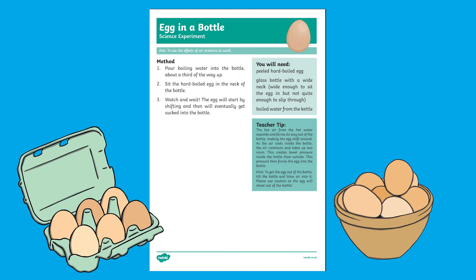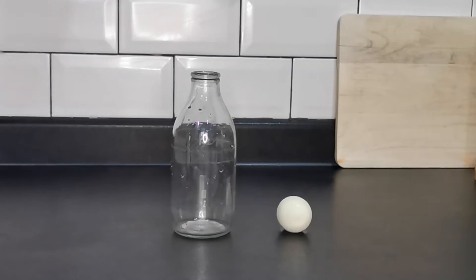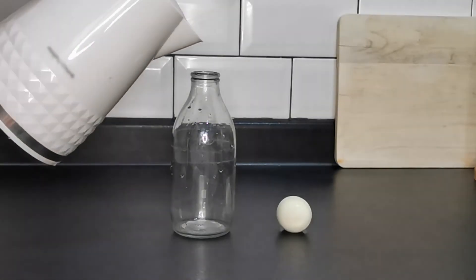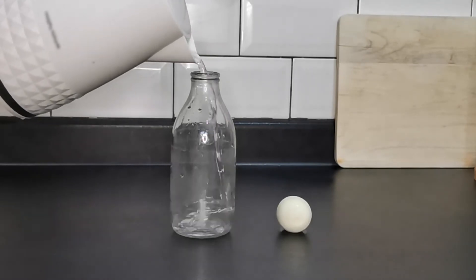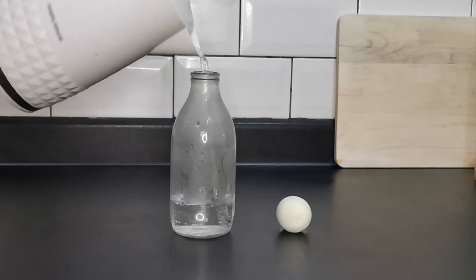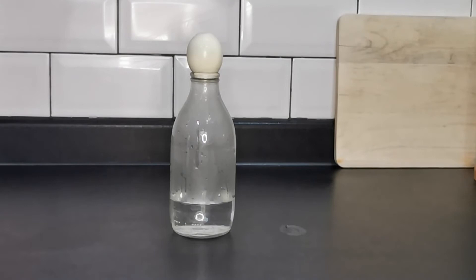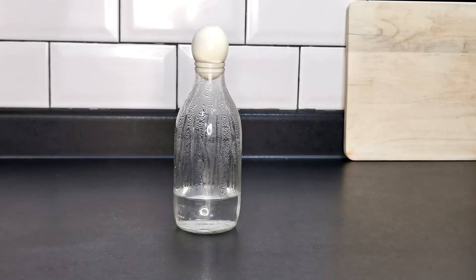For this egg in a bottle experiment, all you'll need is a peeled hard-boiled egg, a glass bottle, and some boiling water from the kettle. Pour the boiling water about a third of the way up the bottle and then quickly put the egg on top. As the bottle cools you'll notice the egg moving around and then it'll suddenly get sucked in.